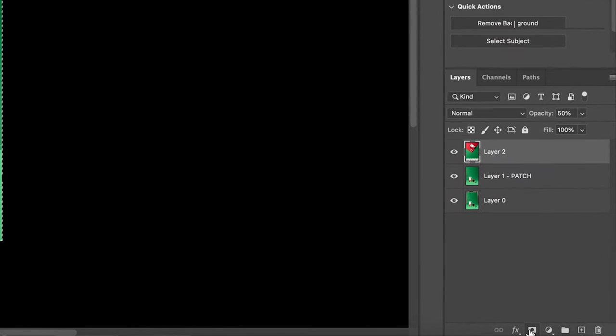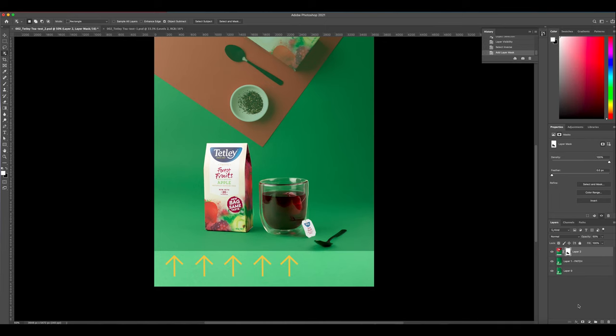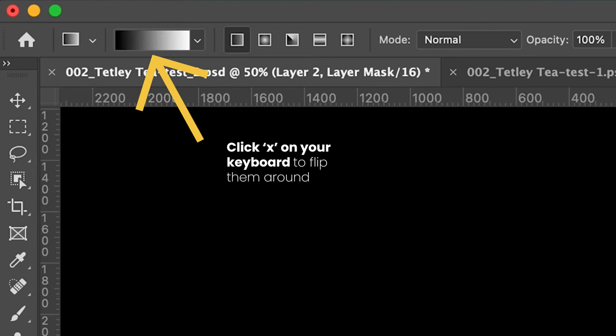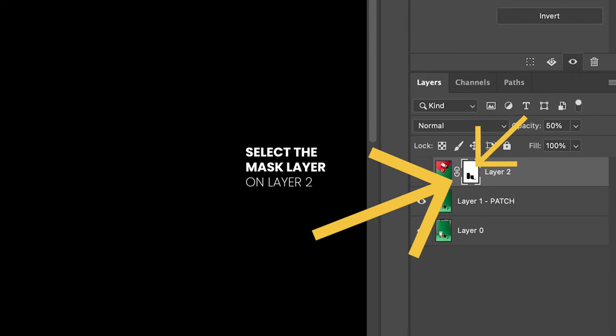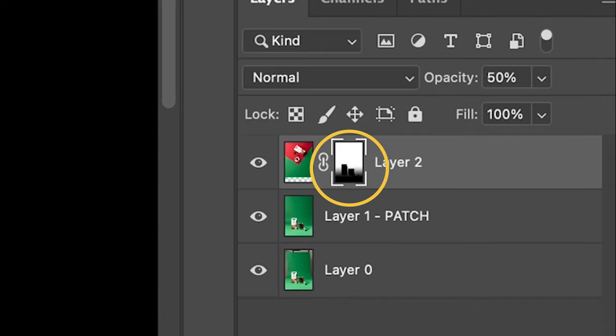Now if we click the mask icon again, you can see the layer underneath is now showing through the image on top — pretty cool. Now let's fade in the bottom of layer two to make it blend in. Make sure you have layer two selected and click on the layer mask. Select the gradient tool and make sure black is to the left and white is to the right. Keep in mind: black hides pixels and white shows pixels on the layer mask. Head down to the bottom section of layer two, click and drag upwards. Notice how the gradient tool is painting black on the layer mask, which is hiding the pixels on layer two.